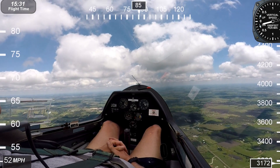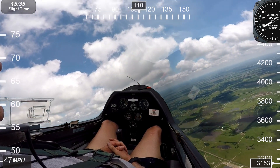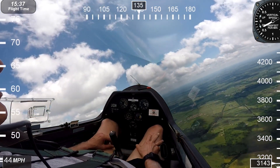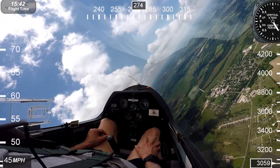And if you keep the rudder into it, it just won't let that wing come out of the stall. So basically you're turning, turning, turning, and then...